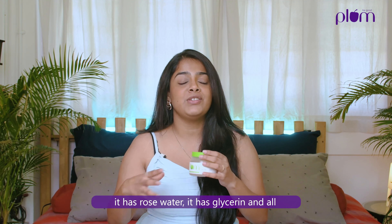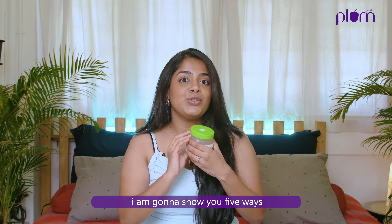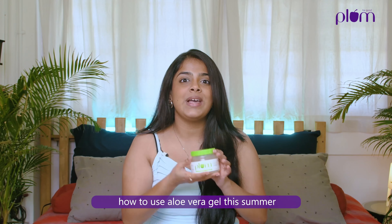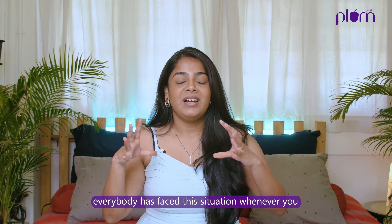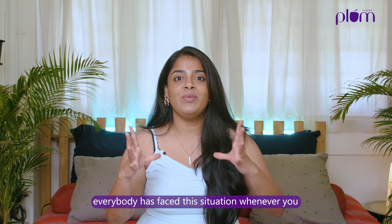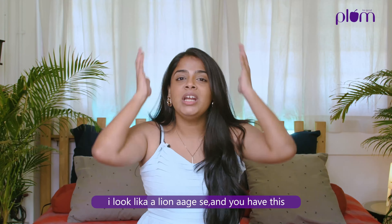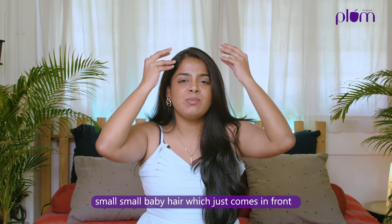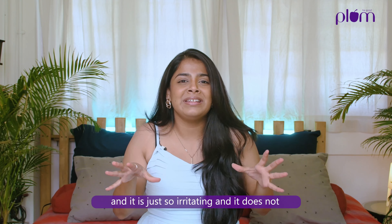Hi guys, this is Drutuja and I'm going to show you five ways to use aloe vera gel this summer. I'm pretty sure everybody must have heard about aloe vera — it's like a typical nani ka nuska. It's a little difficult to extract the aloe vera gel from the plant itself, so I use this one. This is by Plum. It is the purest form — it has rose water, glycerin and all the good things.